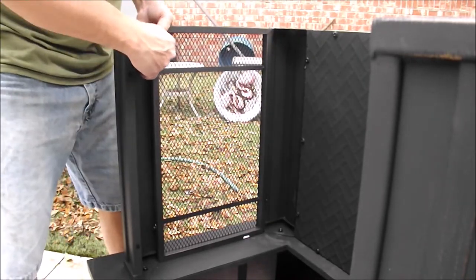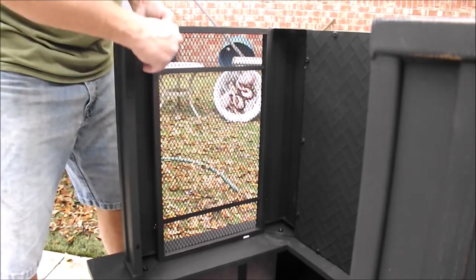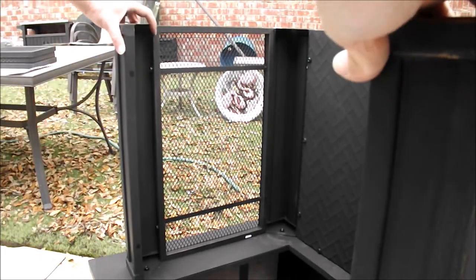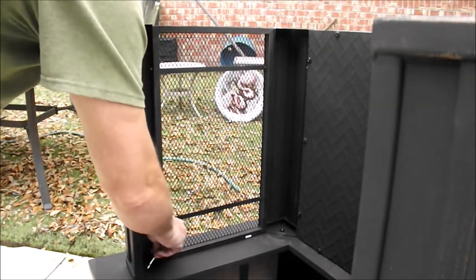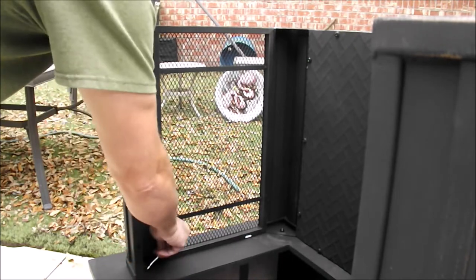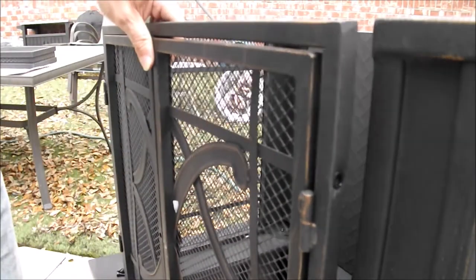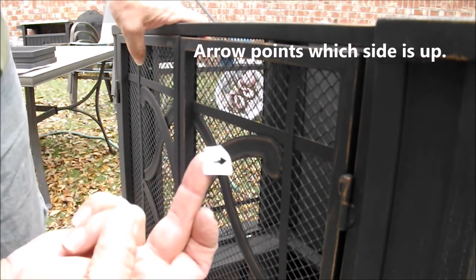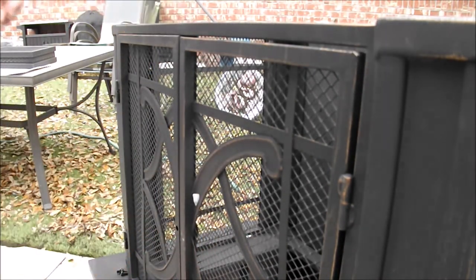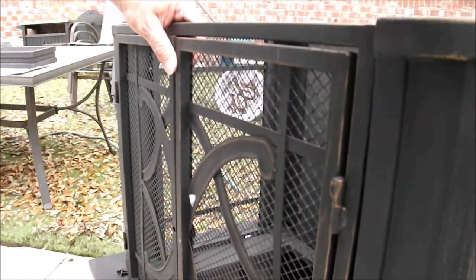Now I push it out and make sure it's flush with the outside — it doesn't matter what it looks like on the inside because no one's going to see that. All the screens are on. I'm going to loosen this up to put the front screen in. It had a little arrow on the front that I think means this is the front side, so we're going to put it that way. The doors open out, which is what I want.